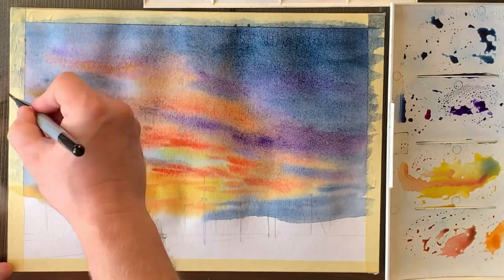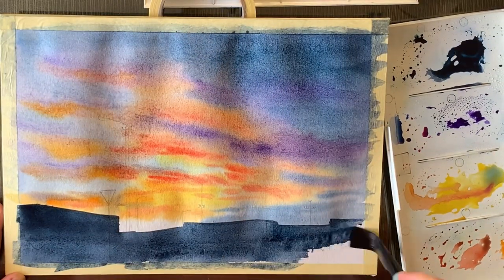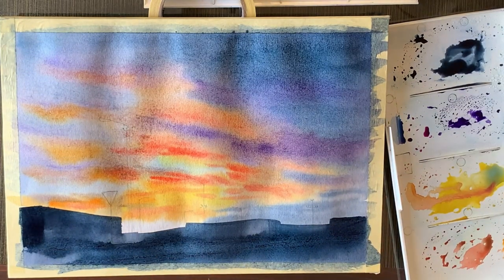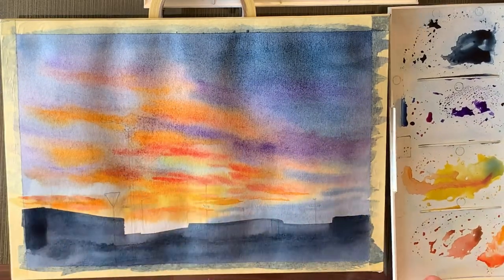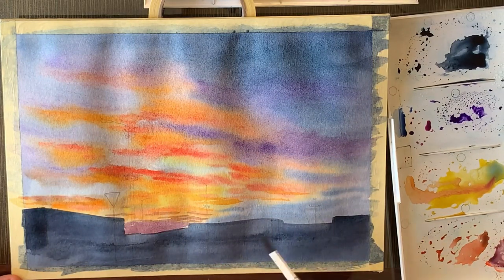I chose this city sunset because I want to create a series of city sunsets. This one is the second painting in the series, and if you want to watch me paint the first painting, I'm going to have a link in the description and a button somewhere on the screen.